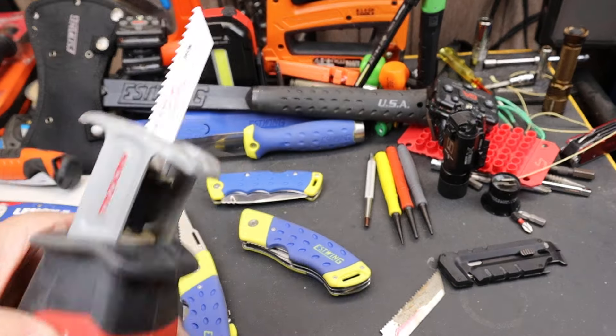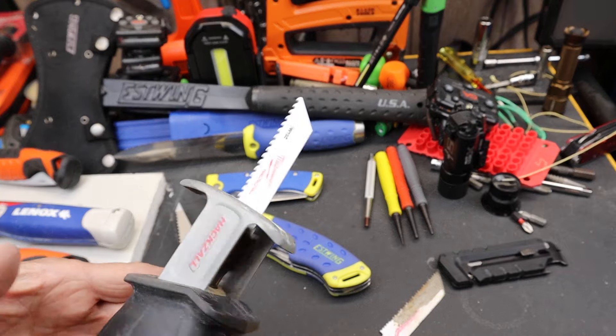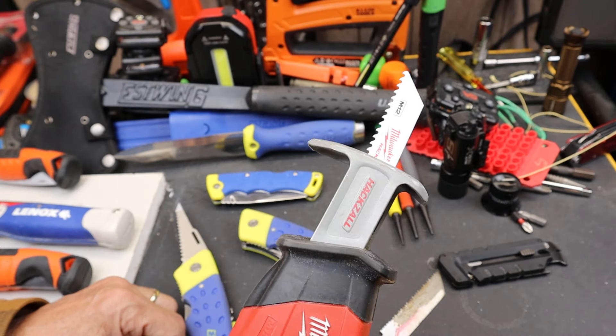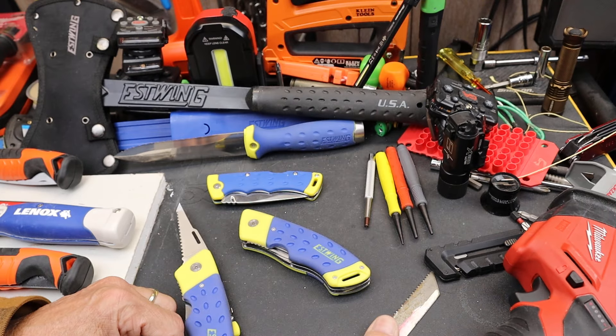A lot of times these traditional jab saws have been replaced with something more like a small sawzall, like this Milwaukee hacksaw. I love these things.